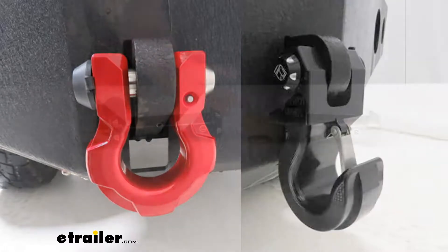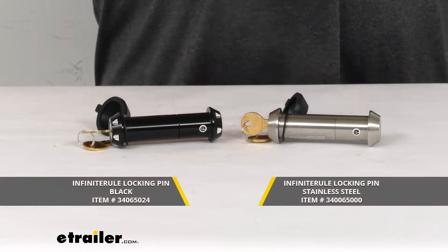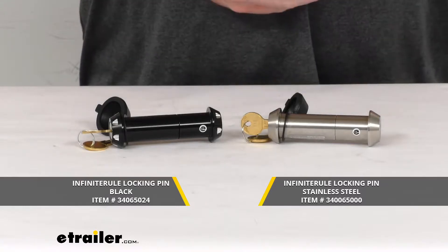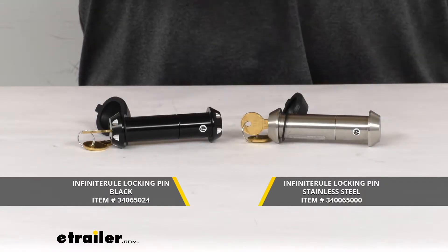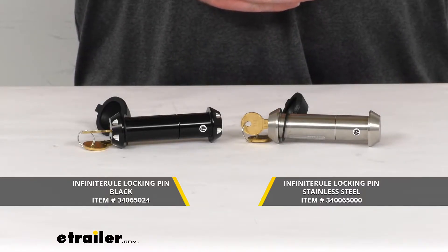As you can see here, we do have two different options — your black and your stainless steel. Both of these are going to have the same dimensions and weight capacities, so I thought I'd show them together, but they are sold individually. You can find them using the part numbers right underneath them there.